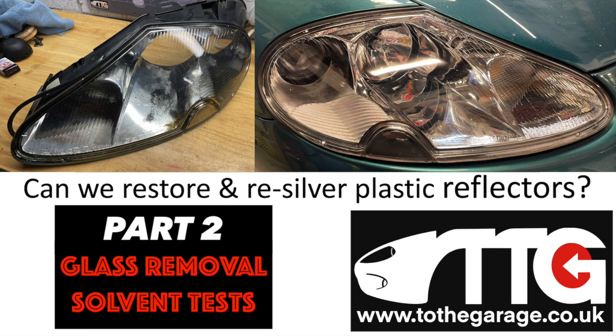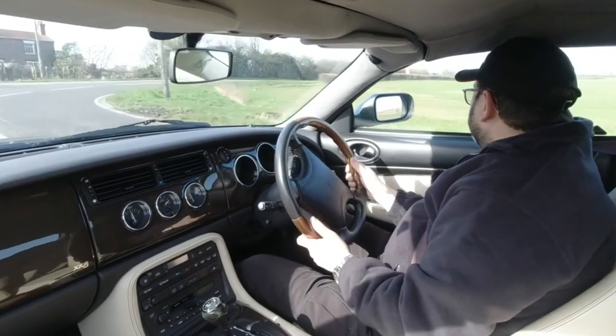Hello everybody, John here, and today in the garage we've got part two of our re-silvering and restoring the plastic reflectors saga for XK headlights. In this episode we're looking at the various solvents you might use to release the glass from the reflector.